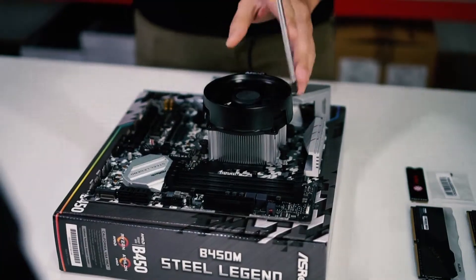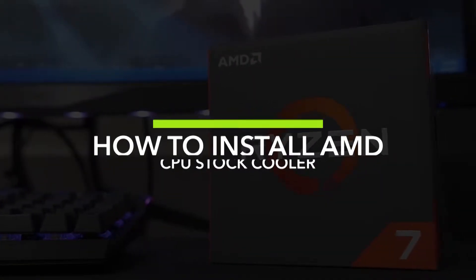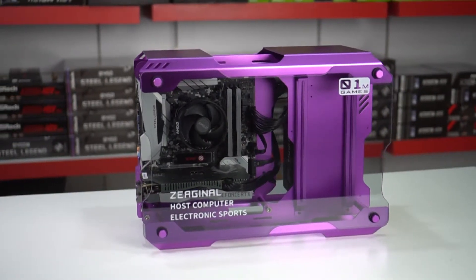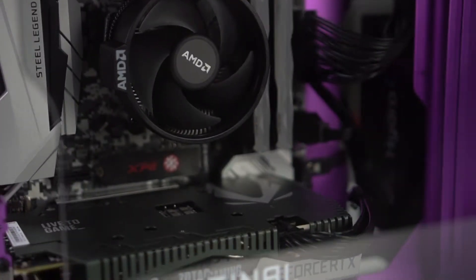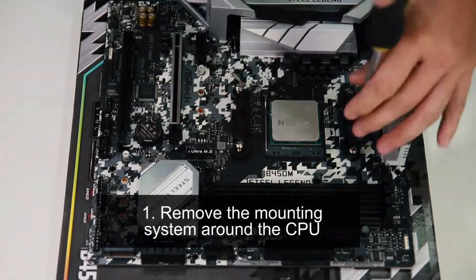Hi guys, welcome to another episode of the PC Building Series. In this episode, we will be showing you how to install an AMD Ryzen stock cooler. Installing it is really simple. The first step is to remove the mounting system around the CPU.